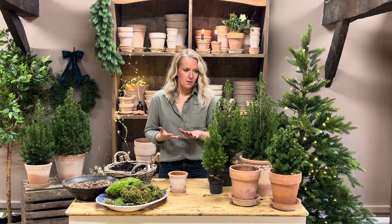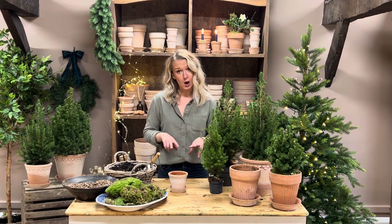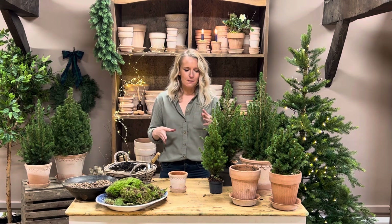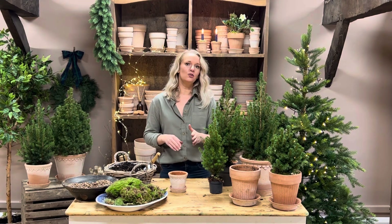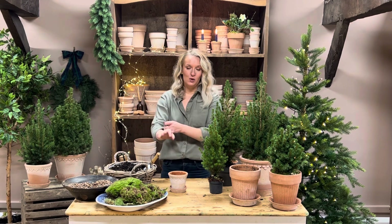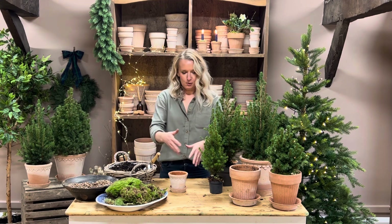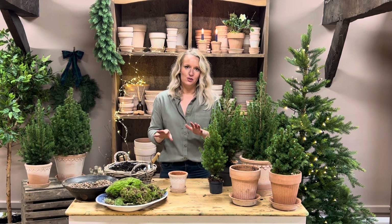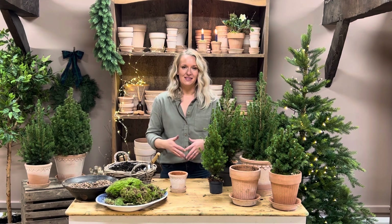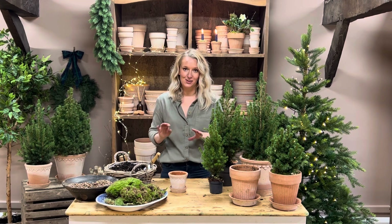Because there are quite a few, I'm not going to pot them all up. I'm going to pot two up, but then show you the different sizes of the others. Before I pot up, I'm actually going to go through the care of the Christmas tree kits, so you can just transfer that to any size Christmas tree kit that you have.